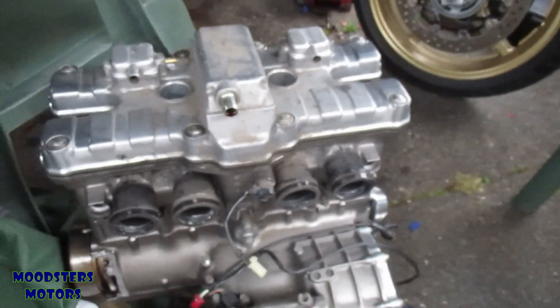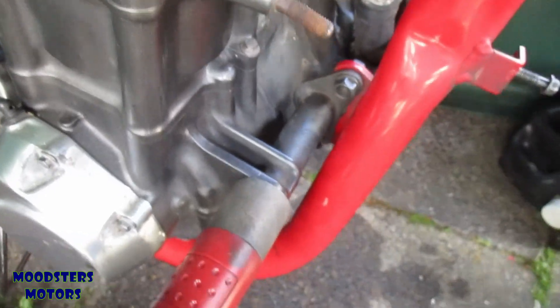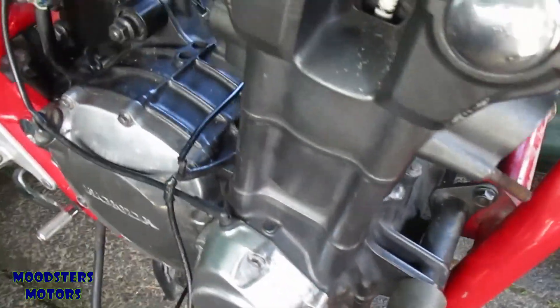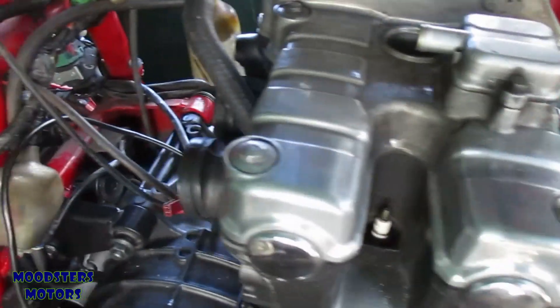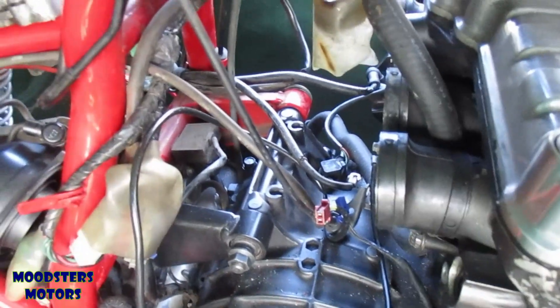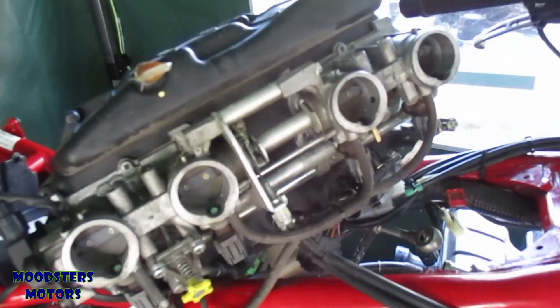I'm going to have to pivot the engine forward a bit to get the injector rail back on. I'll undo the upper bolt, remove the front mounting with the jack underneath for support, then lower the engine at the front to allow it to pivot forward slightly — as far as the frame rails will allow — to give enough space between the rear frame rail and the inlet rubbers to get the throttle bodies back into place.